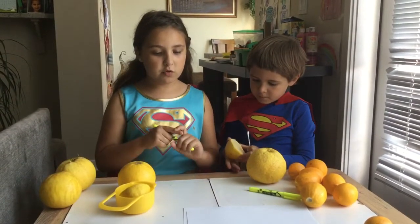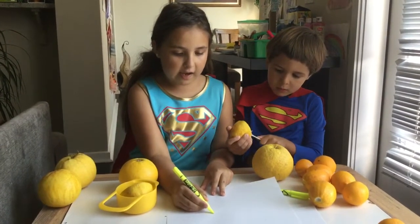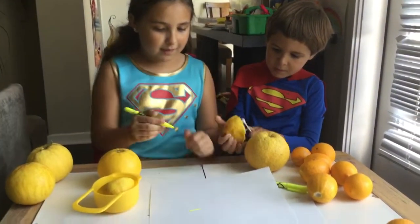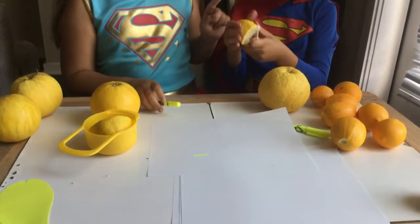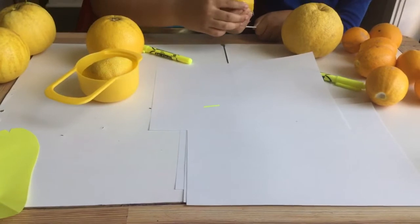What you need to do is grab a piece of paper and put the highlighter on it. This is so cool. Now, get the cotton swab and put it in the lemon. Don't put the lemon juice on top.